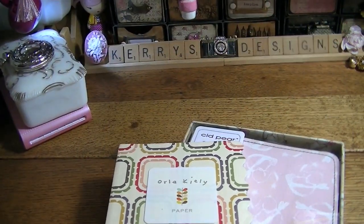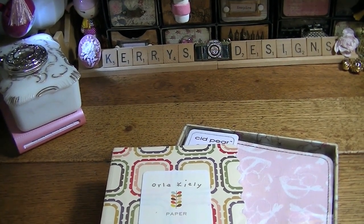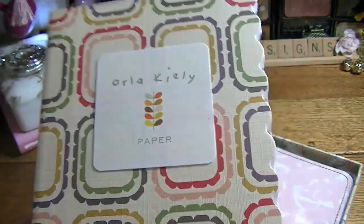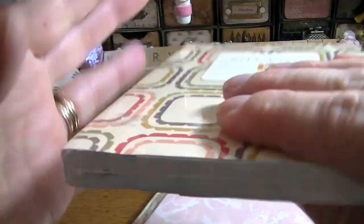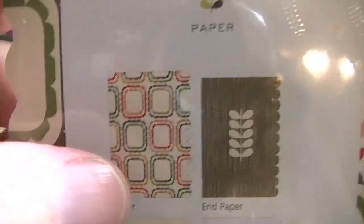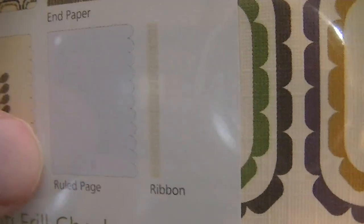I went to Burlington Coat Factory — hadn't been there in a while. Look what I found — an Ora Kylie paper notebook. I haven't opened it yet. It's pretty thick and it's got a little page marker in it. It shows you the cover, the end paper, the title page, the ruled page, and the ribbon. I got this for $1.98 — I love Ora Kylie.